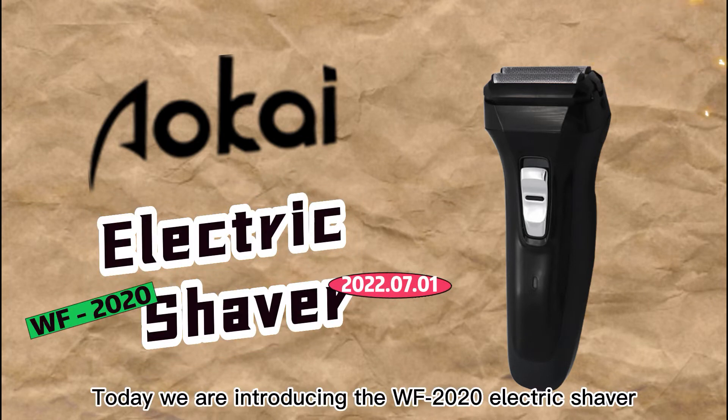Hello, everyone. Today we are introducing the WF-2020 Electric Shaver.